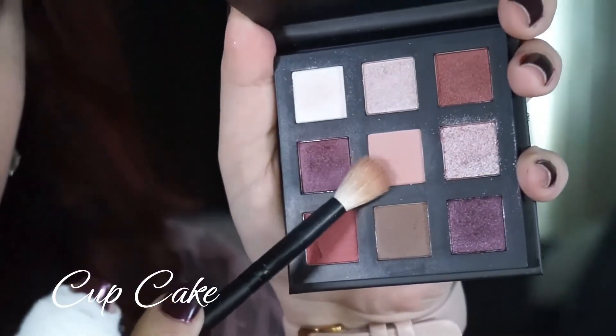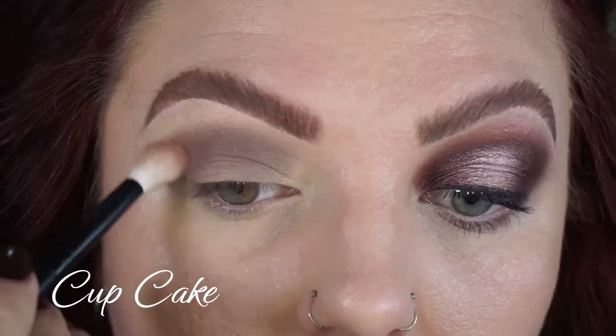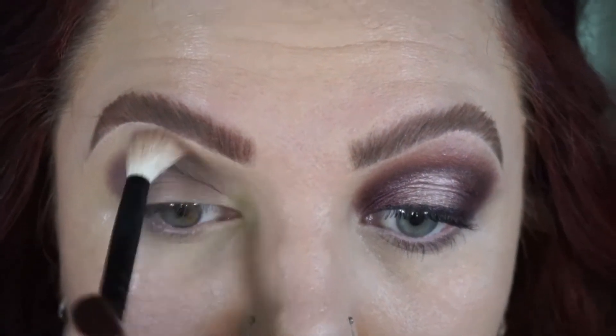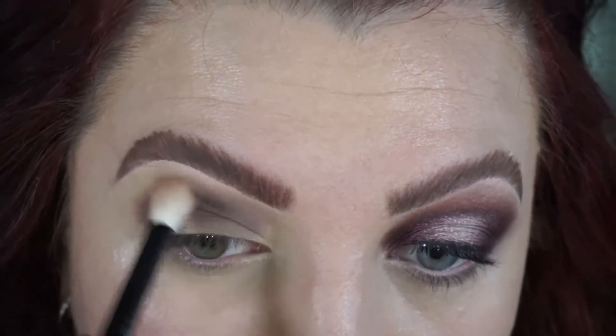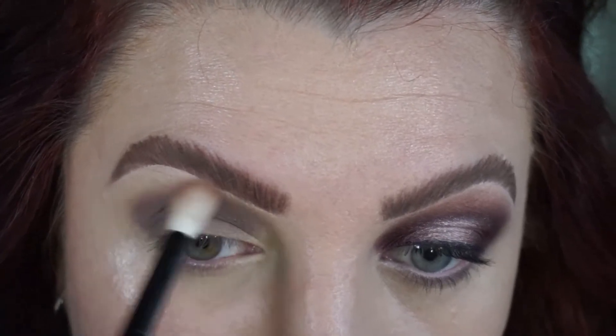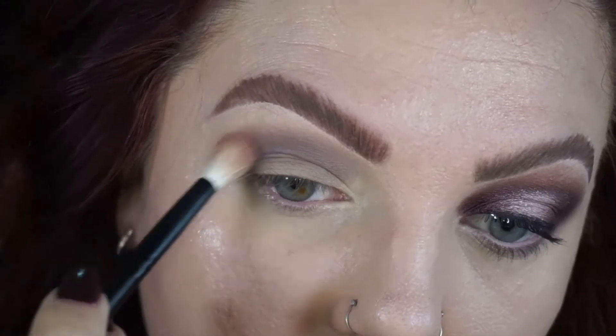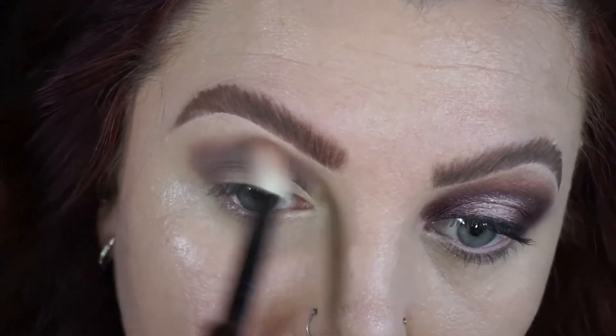To blend that out, I'm taking the matte light pink called cupcake and using a clean fluffy brush to blend that around the edge of the coffee shade. I did this quite a few times to really intensify the coffee color but also have a really seamless blend.